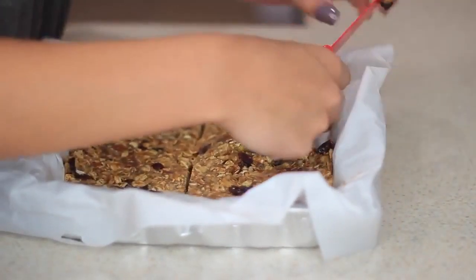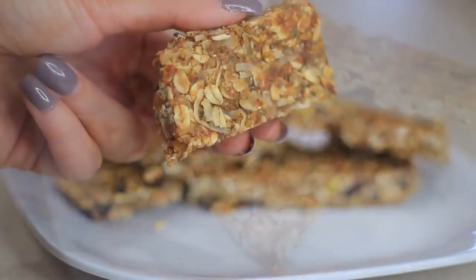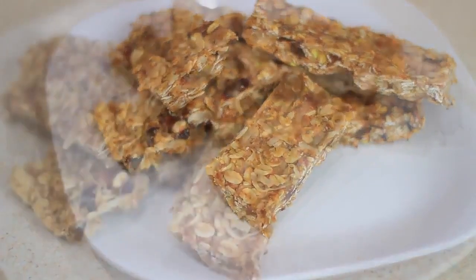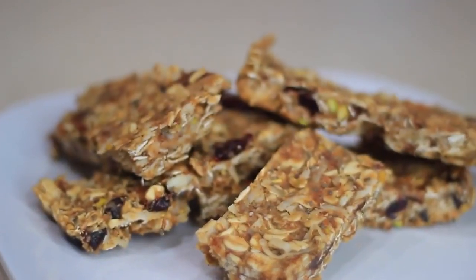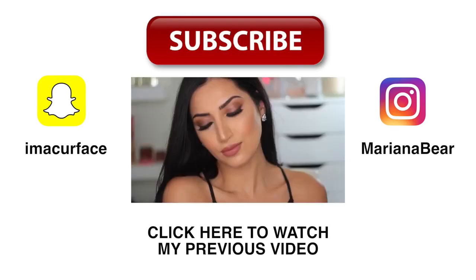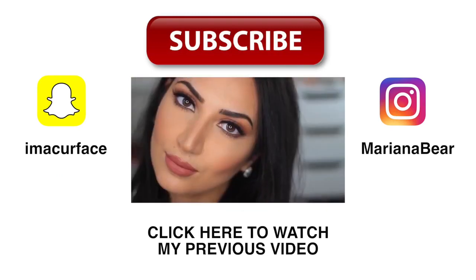That's it for my video! I really hope you enjoyed these recipes and that I made the steps easy to follow. I'll list everything down in the description box so be sure to check that out. Please don't forget to give this video a thumbs up, subscribe to my channel so you can see more videos in the future, and thank you guys for watching — talk to you later, bye!